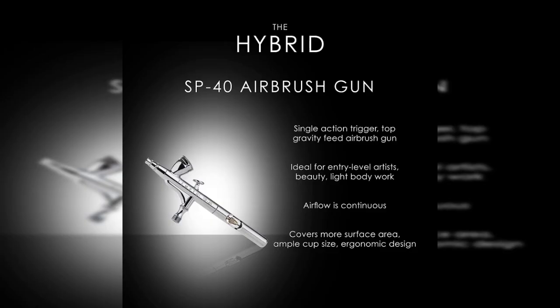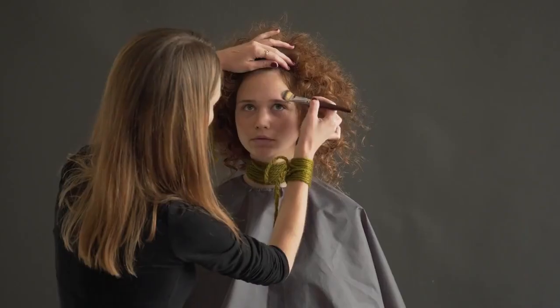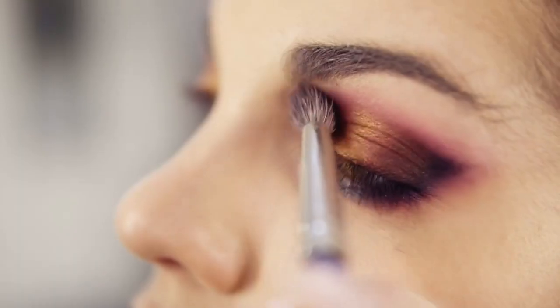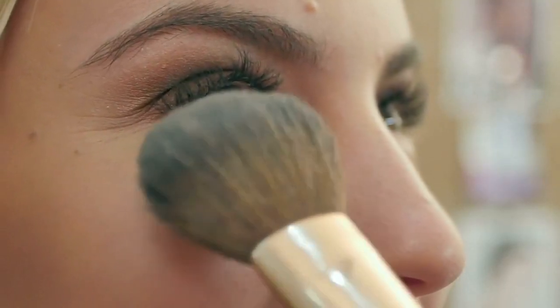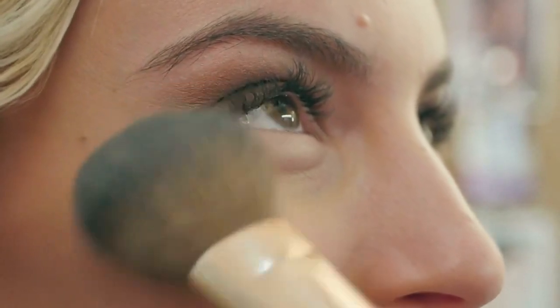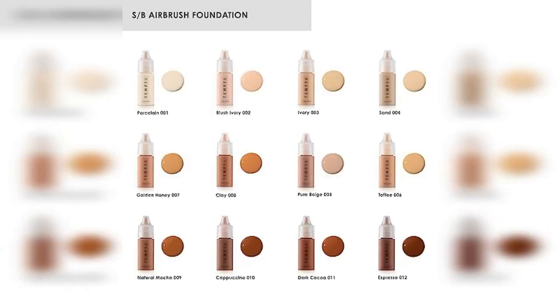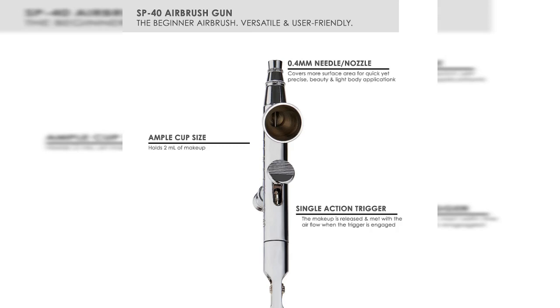The airbrush device evenly disperses the makeup in a fine mist, providing a seamless blend and minimizing the appearance of imperfections. The Temp2 Air Flawless Complexion Airbrush Kit includes all the essentials: an airbrush device, foundation pods, and additional accessories. The airbrush device features a comfortable grip and a user-friendly trigger mechanism. The foundation pods come in various shades, are refillable and interchangeable. The kit also includes a charging cable, cleaning tools, and a protective carrying case.